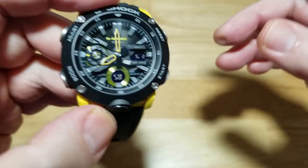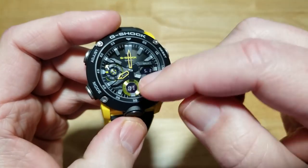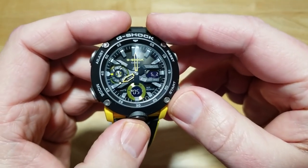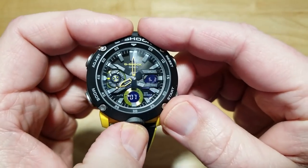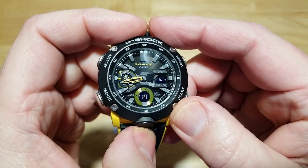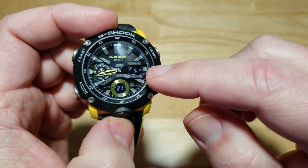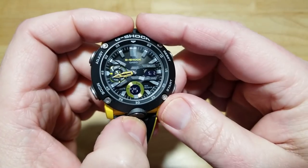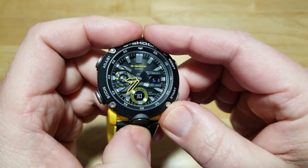Another cool feature: if the hands are blocking one of the LCD segments, you can double-tap the light button and it'll move the hands out of the way so you can clearly see the LCD segments at 3 o'clock and 6 o'clock. Press it again and the hands return to their position.